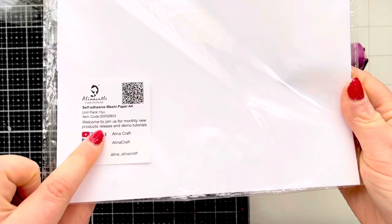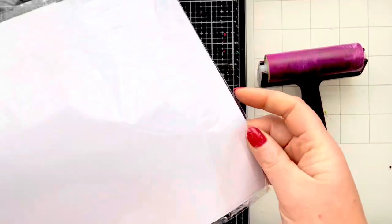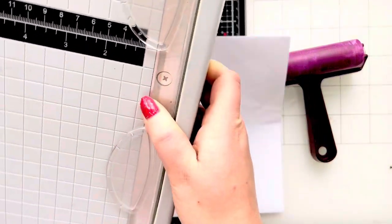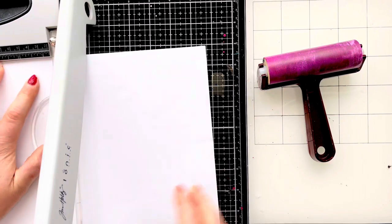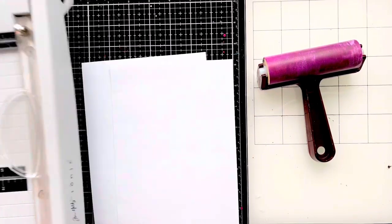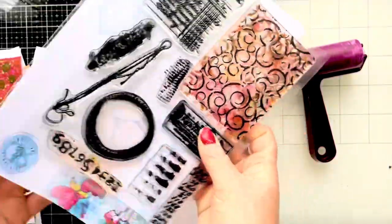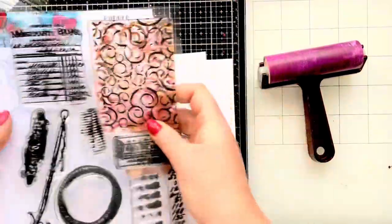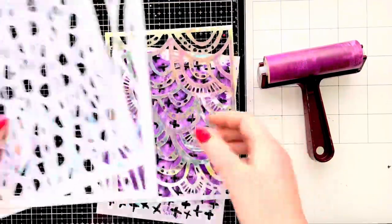So these are the self-adhesive washi paper sheets. I've got my 6x6 gel press and a brayer. First of all, I'm going to trim the A4 sheet in half at 5 and 7 eighths and then I'll have two pieces that will fit nicely over my gel press. I'm going to use this Mix It Up stamp set from Rubberdance, which has got some great background images for stamping on the gel press. I'm also going to use four stencils that I've recently purchased from Rubberdance.